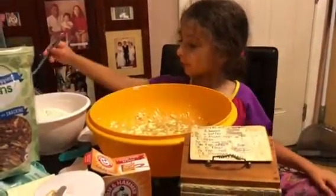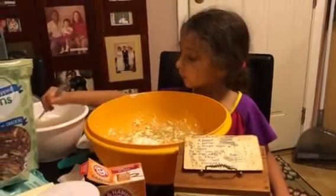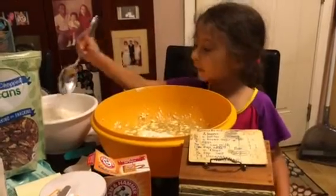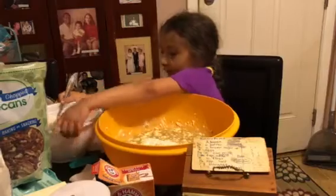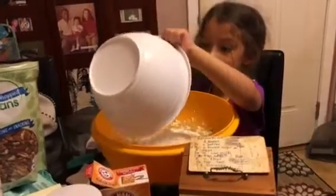And now Chef Erelyn will show you how she adds the dry ingredients. She likes to do spoon by spoon, or she might just dump the whole bowl in — you never know. She does two spoons and dumps it in.